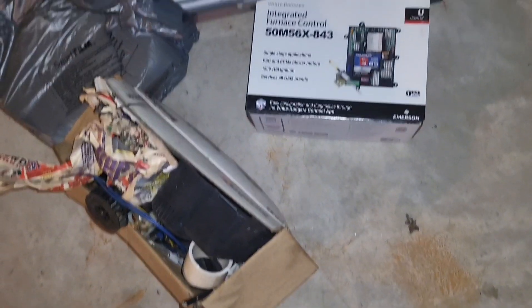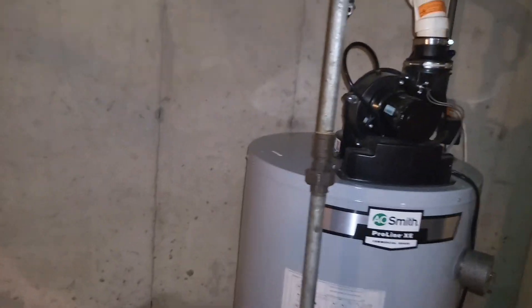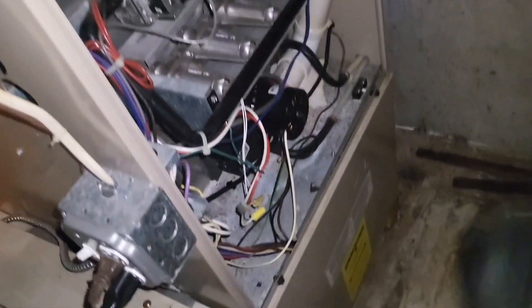This is what I was talking about — looks like a universal board. And I thought this was a condensate pump but actually it looks like an inducing motor — no, this is a condensate pump. We've got our power unit water heater here, and this looks to be an old humidifier. I'm not sure if that's still working.